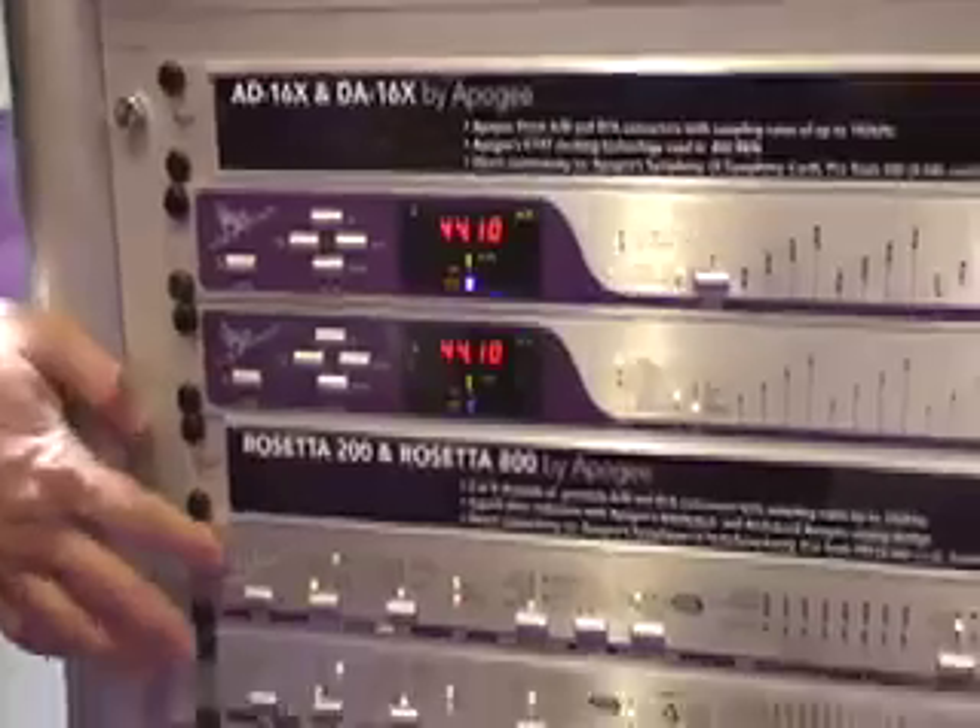This will allow you 32 channels of in and out, up to 24 bit 192k. It will connect to all our existing products like the AD16, DA16, Meseta 800, Meseta 200.